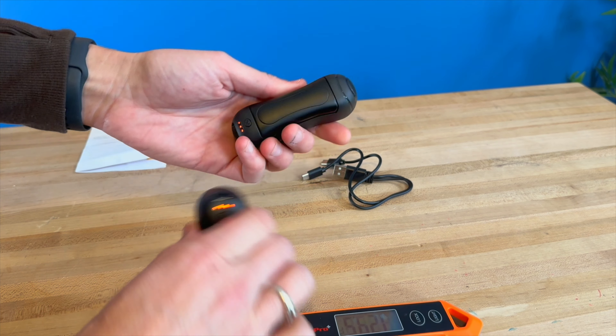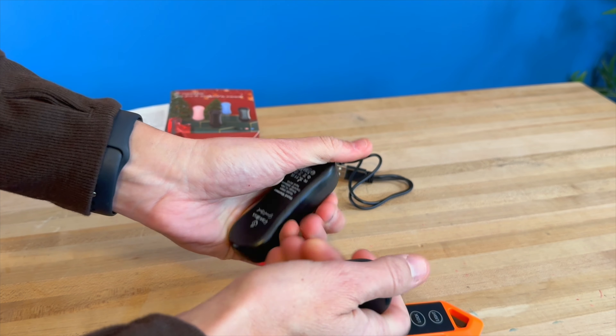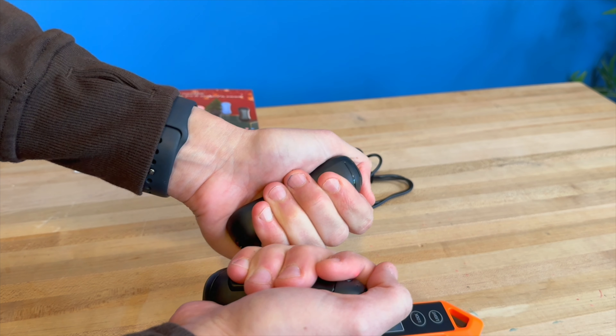These are nice little hand warmers that you can use individually — just putting them in your hands like this. It is warming up my little cold fingers. You can see my fingers are all cold, but this is doing a great job heating them up.